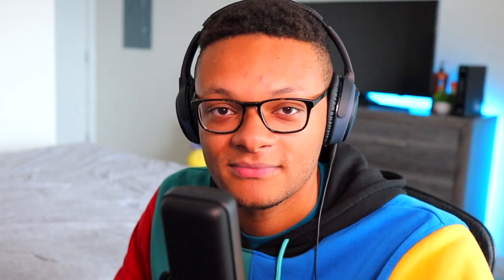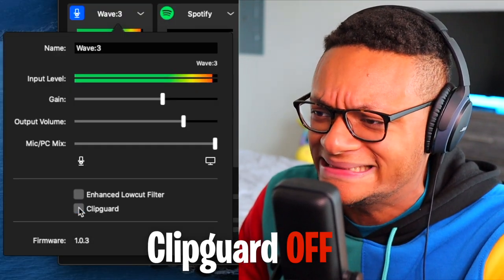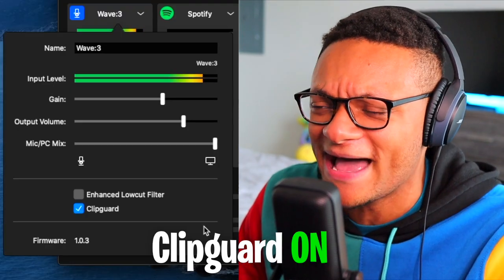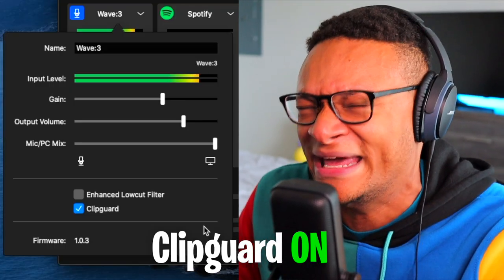Let's start off by removing Clip Guard — prepare for the cringe. Clip Guard back on! Does it sound better? Am I still peaking? Do I sound good? Please tell me I sound good — I want to sound good for my viewers!